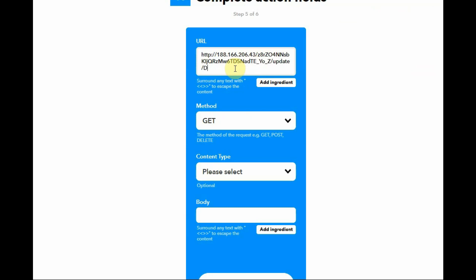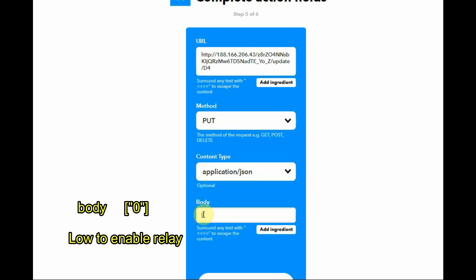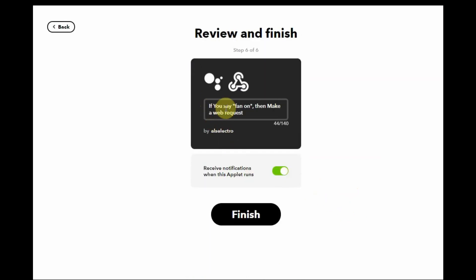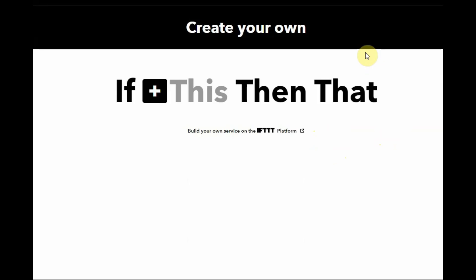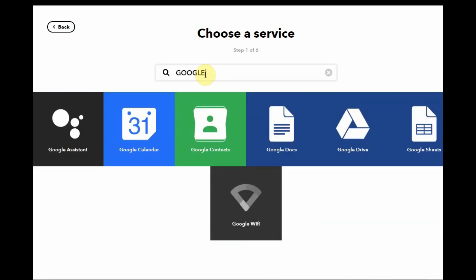Copy the full URL as it will be useful for creating other hooks. Under Method, select PUT. Content type is application/json. Under Body, send '0' in double quotes and brackets, since we are using a low-enabled relay — sending zero turns the load on. Click 'Create Action'. The webhook is now created. Click Finish. You can see the applet: 'If you say fan on, then make a web request'. The first webhook is created. Now create the second one for fan off — click the plus on the link and search for Google Assistant.